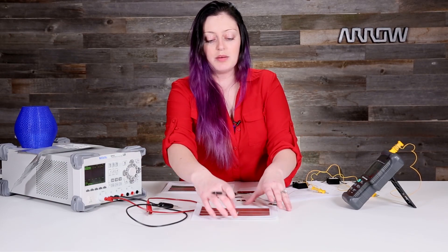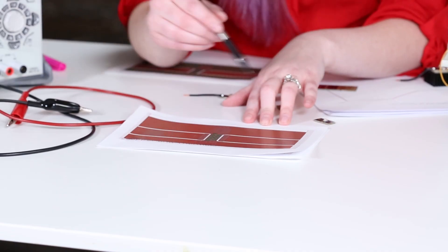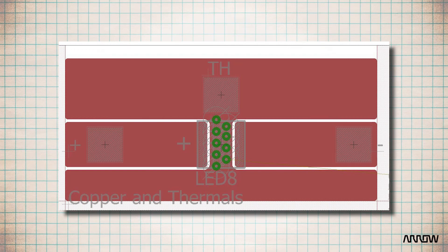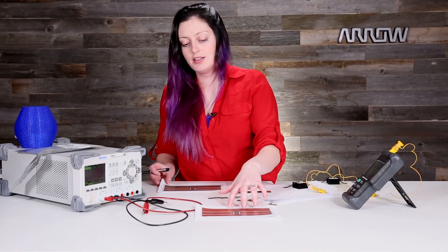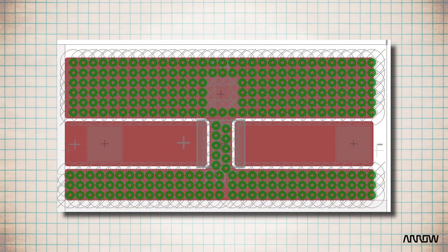This is what Cree actually recommends for their thermals and what you'll see most commonly done with power LEDs — the exact same thing as the copper relief, but I've added in nine thermal vias. These are not wide enough that solder should be able to soak through them necessarily, but they are wide enough to allow just a little bit of airflow and a little more surface area to get that heat out from right under the junction of that LED. This is what I would consider the rule of thumb. This last one is taking it to an extreme — I've used the same amount of copper, but there are thermal vias everywhere. Anywhere that heat can go, it can get out into the air.